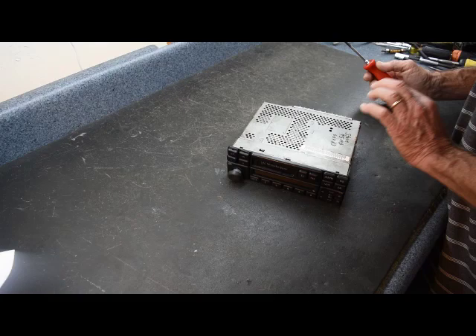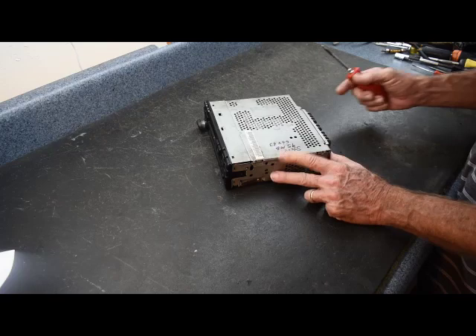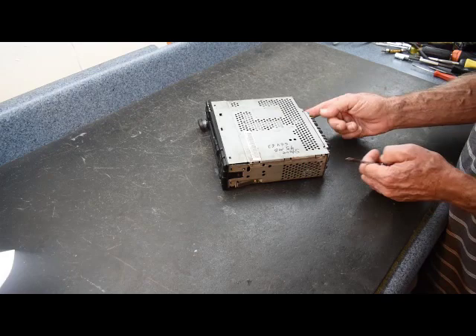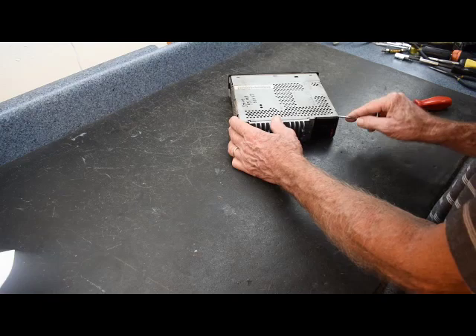First we're going to remove the cover, the CD player, the back boards, the front face, and so on to get this radio totally apart. Most screws on this are fine thread. There is one coarse-thread screw that goes at the top on the connector, and one below it. We'll remove the coarse and fine thread screws at the back, which allows us to take a flathead screwdriver and pry the back edge of the cover up to release it.